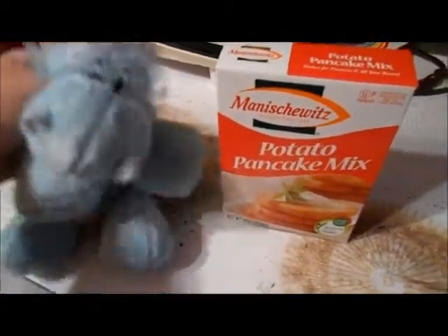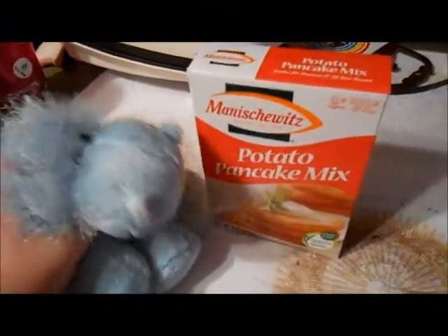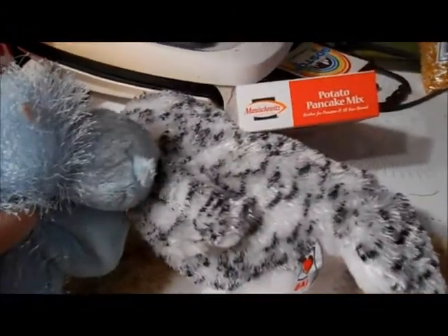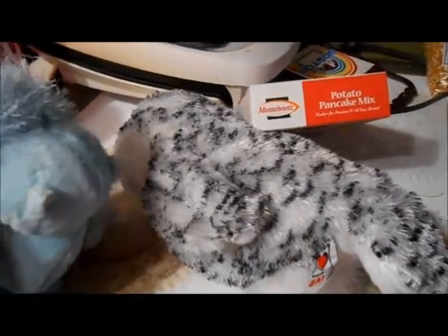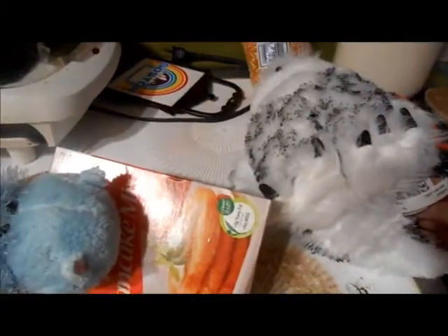Hello everybody, it is Cooking with Bob and Errol! Errol? Oh great, hold on just a moment. Did you? We're on the recording. Come on, dang it! Can you help me out here? This is kind of heavy. I made a stuffing, you know.